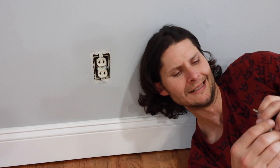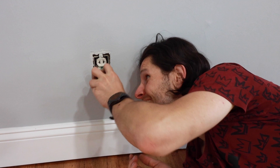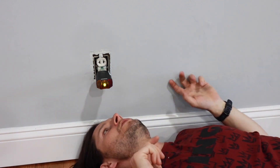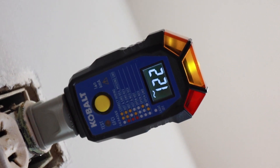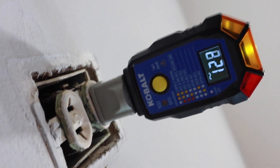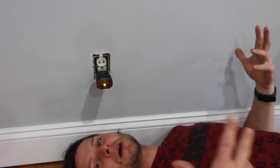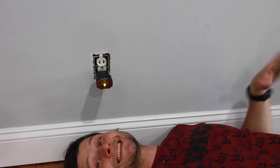This little guy does provide 120 volts of electricity — let me double check. Whoever installed this installed it upside down. Okay, so we have about 123–124 volts coming out of this sucker. But the convenience of being able to plug in modern-day things is gone.